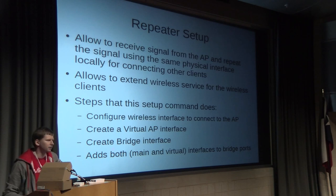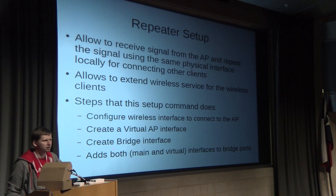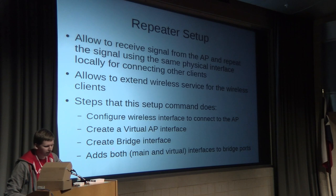The first feature is repeater setup. As the name suggests — wireless repeater — it allows you to receive a signal from an AP and broadcast it further away using the same physical interface, extending your wireless coverage. When you run this command, it does four things: it configures the wireless interface to connect to your uplink master AP, creates a virtual AP interface for extended wireless coverage, creates a bridge interface, and adds both wireless interfaces into the same bridge — giving you a transparent, seamless extended access point.